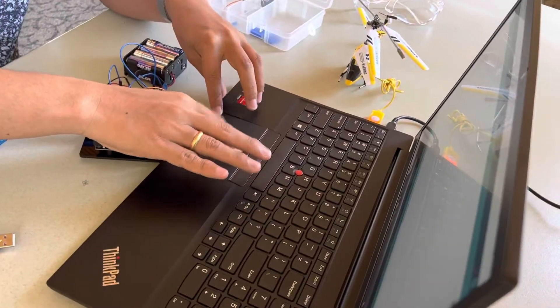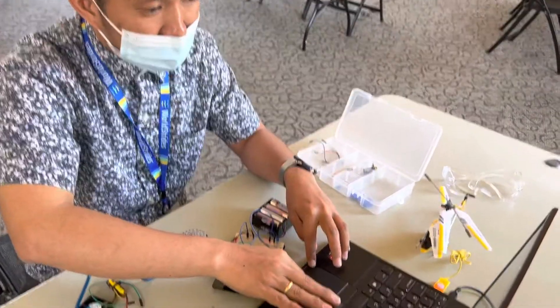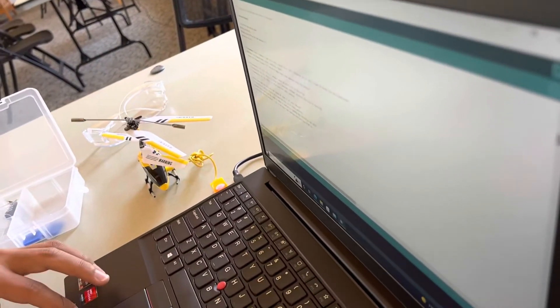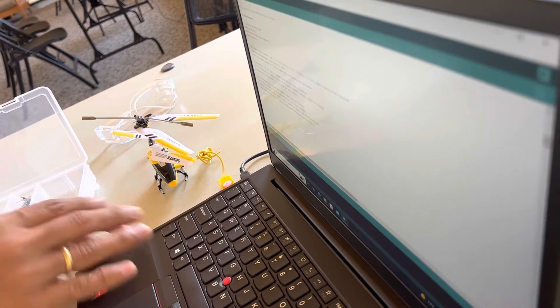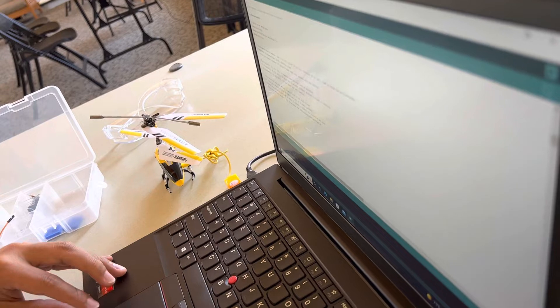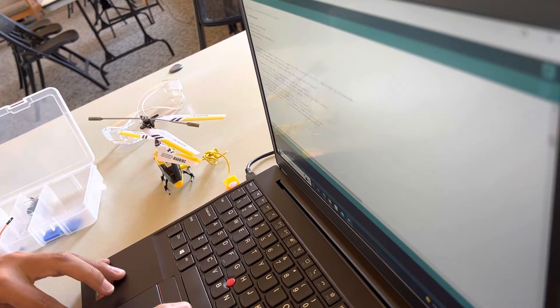There are already some commands here that you can use. The owner of this program included these just for future use. If you want to use a command, you can delete the comments so that the Arduino can read the command.